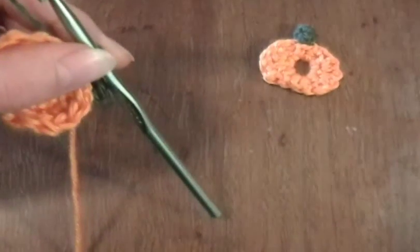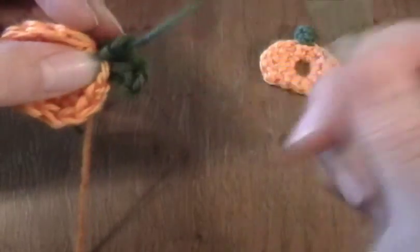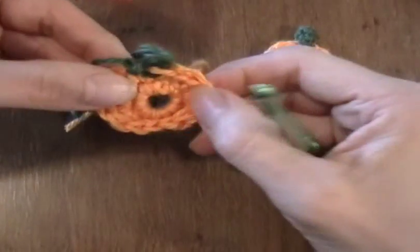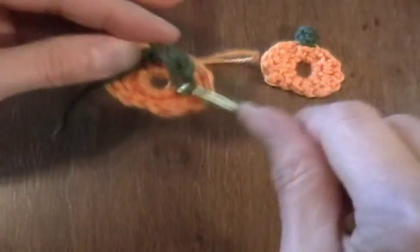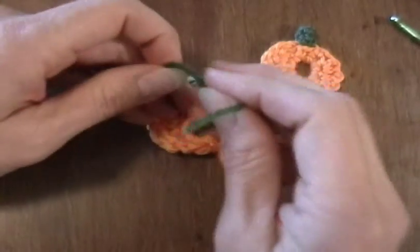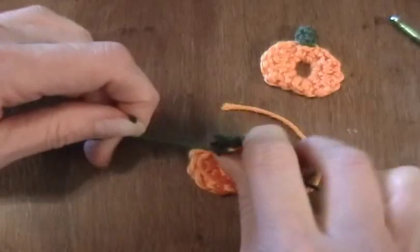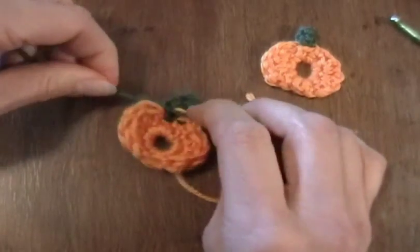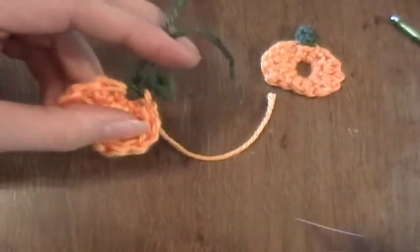I need to cut my yarn and pull that through. I'm also going to cut this one. This side that's been facing us is going to be the back, so I need to bring this other yarn end to this side. Then I'm just going to take these two green yarn ends and do a square knot. Pull it real tight. You can weave that in or just trim it close — I'm just going to go ahead and trim it.